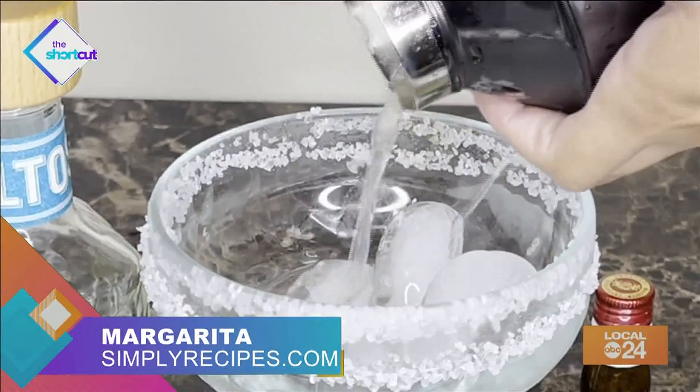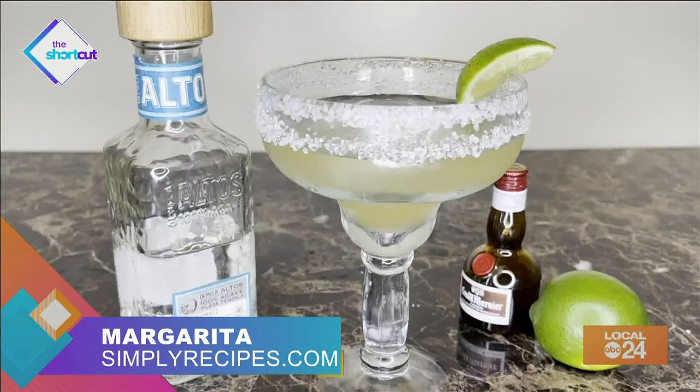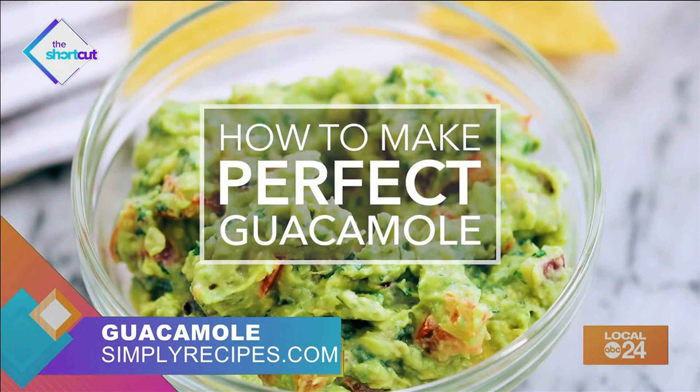Grab your glass, add some ice in it, and strain the margarita mixture over the ice. Boom, that's it. You, my friend, have a tart, tangy tequila margarita that's perfect for any occasion. I found this recipe online at assemblyrecipes.com.